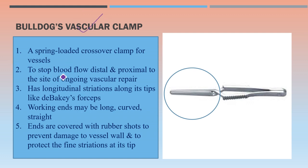Bulldog's vascular clamp is a spring-loaded crossover clamp for vessels. It stops blood flow distal and proximal to the site of ongoing vascular repair. It has longitudinal striations along its step, like the DeBakey forceps, and is used in vascular surgery. The working ends may be long, curved, or straight depending on the type of vessel. The ends are usually covered with rubber shods to prevent damage to the vessel wall and to protect the fine striations at the tip during storage.